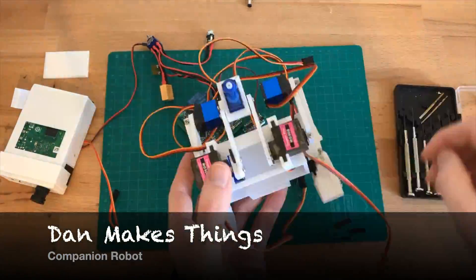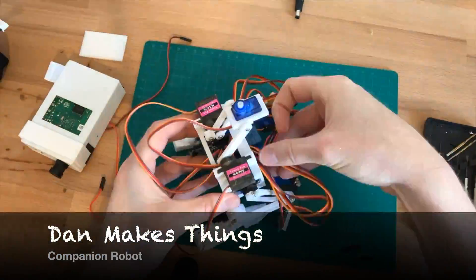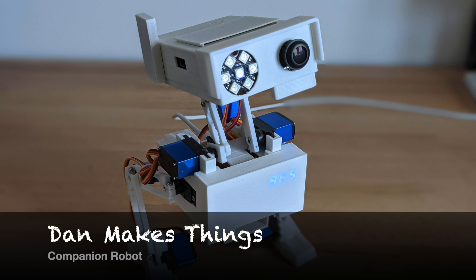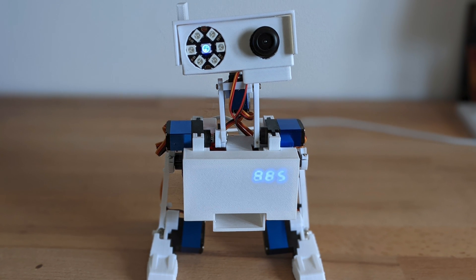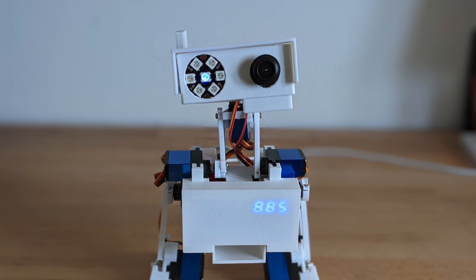Hi, welcome to Dan Makes Things. My name is Dan and I made a companion robot. I've had a few requests to talk through the approach that I took to create this project, so I'm going to try and give you all an overview and then get into more detail in subsequent videos.